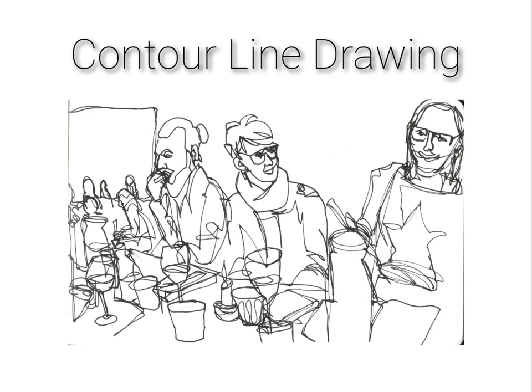For today we're going to be making a continuous contour line drawing. This means you're not allowed to lift up the pencil — try creating the drawing with one continuous line. It's going to be hard and challenging, but it's the best thing you can do to help build your skills.